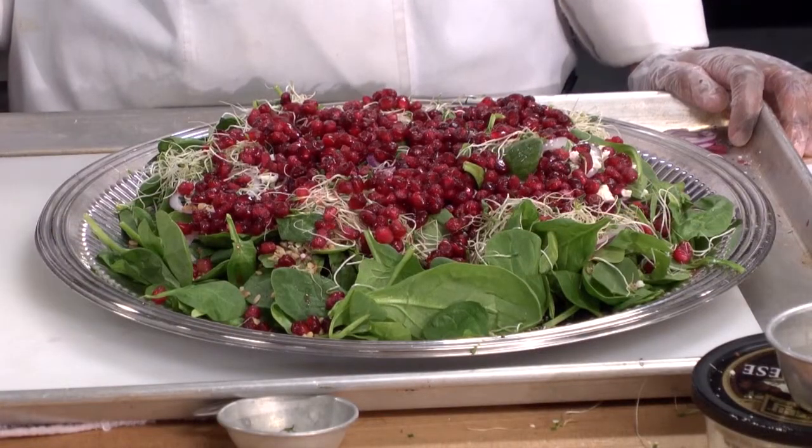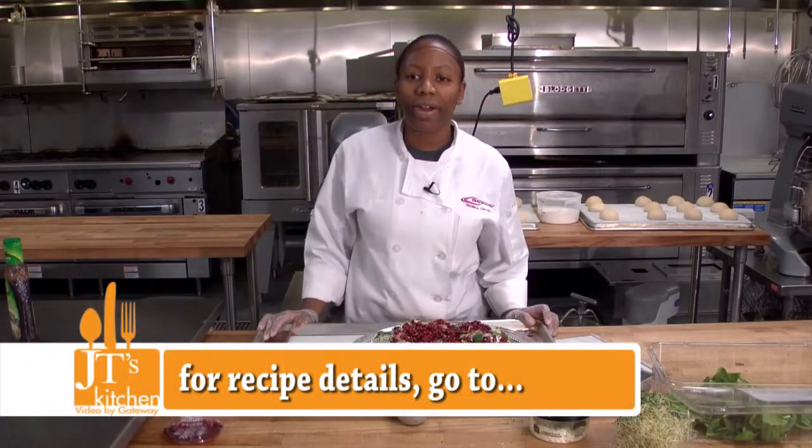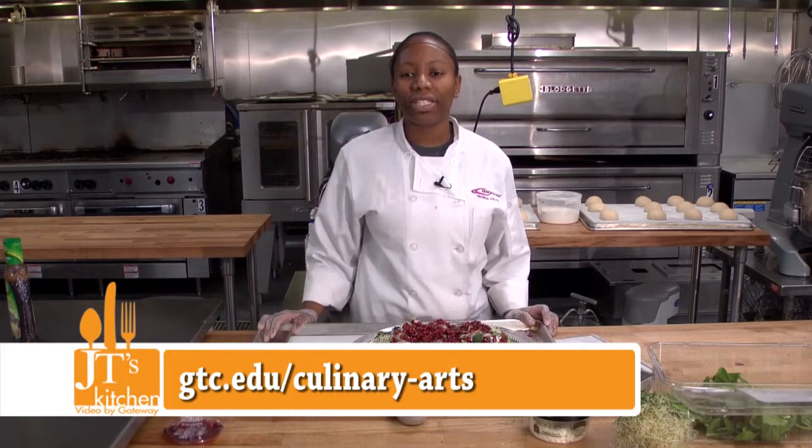For my next video I'll be making cranberry vinaigrette dressing. And for more information on our Culinary Arts Program, please go to gtc.edu/culinaryarts and enjoy.